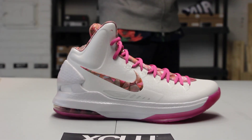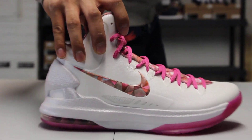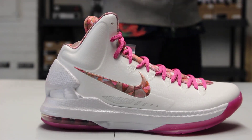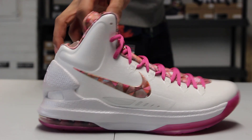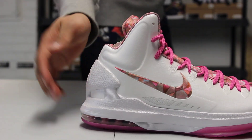Check out the midsole. You got still a little bit of a hint of that translucent pink from the toe all the way to the heel, and you got your mainly white — metallic white — upper on the midsole as well as the back of the shoe. You can also see the zoom airbag in the back.